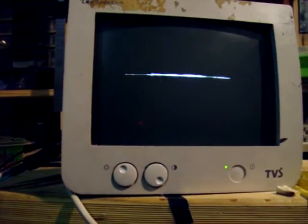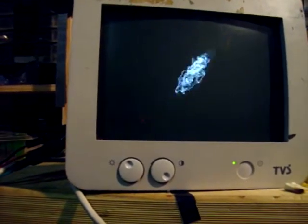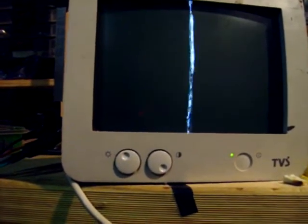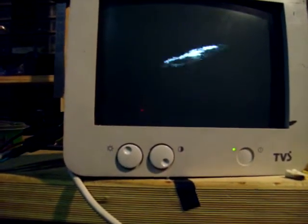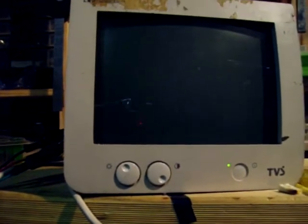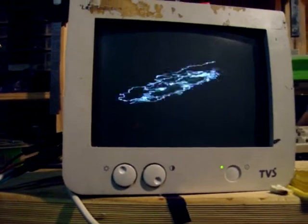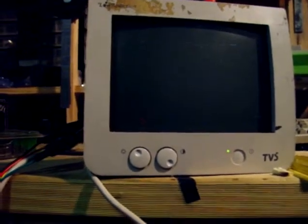Got your horizontal on the left channel, got your vertical on the right channel, got a nice little circular pattern if you balance it properly. Adjust your volume for magnitude, and the best part is if you turn the amp right up and move near the deflection coil.